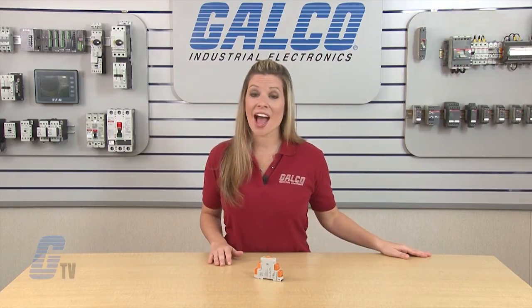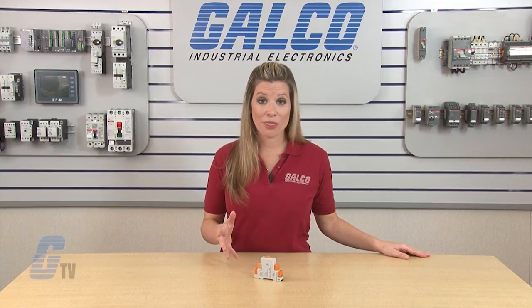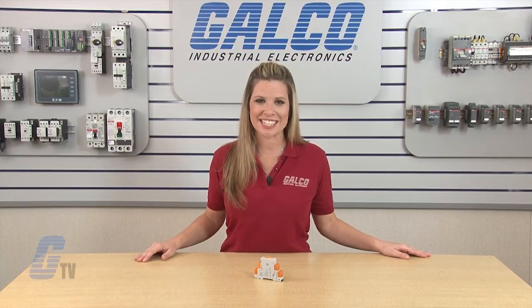ATC-175MU multifunction timing relays, along with thousands of other products and services, are available at galco.com.